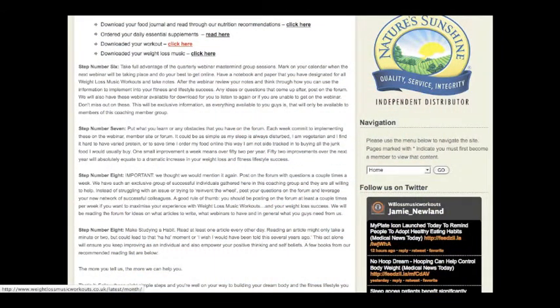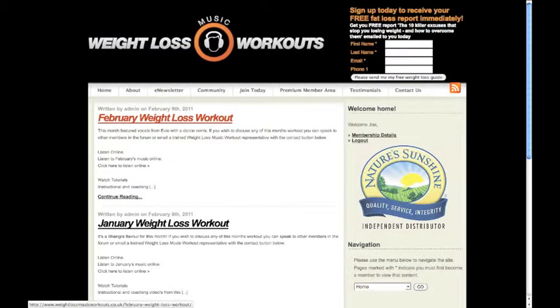Now for the fun part. Click here for your weight loss workout. Click on your desired workout to be taken through.